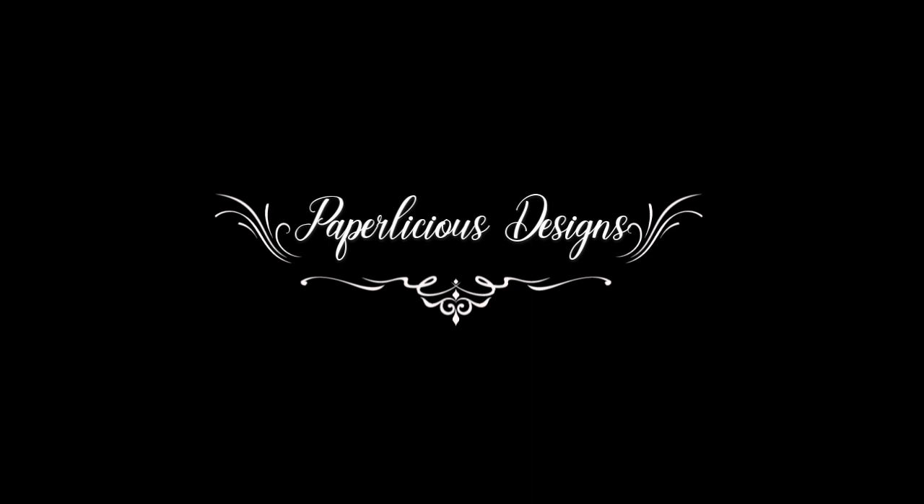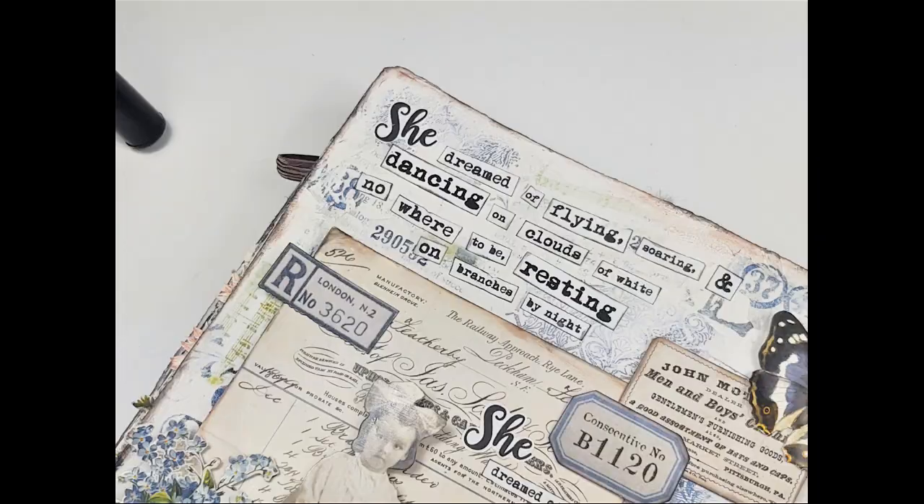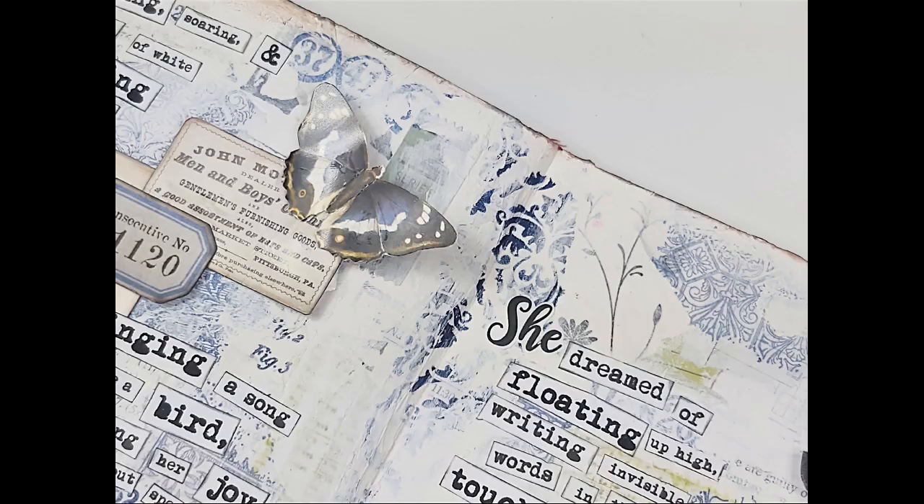Hello art friends. Malisa here with another Tim Holtz paper doll story. This entry includes a lot of ephemera from the Tim Holtz kits as well. As usual, you'll find a list of all the supplies used in the description box below the video. Just click the show more button to expand it and view it.